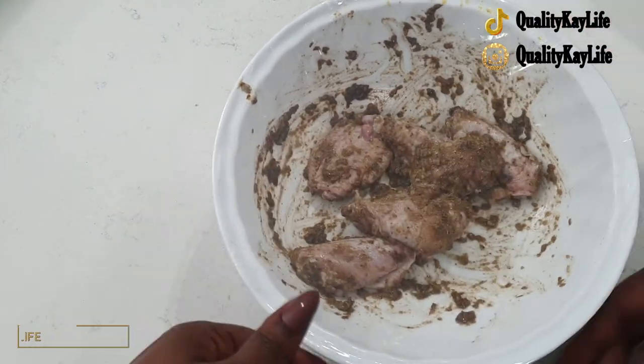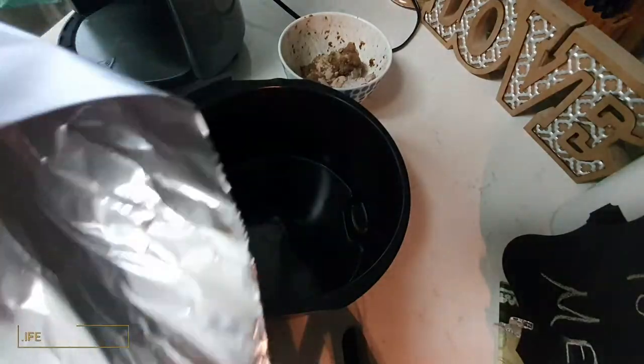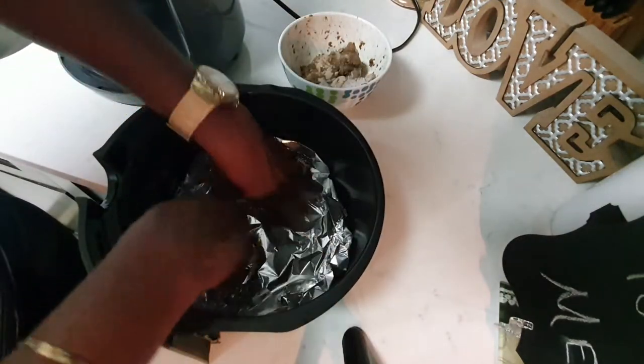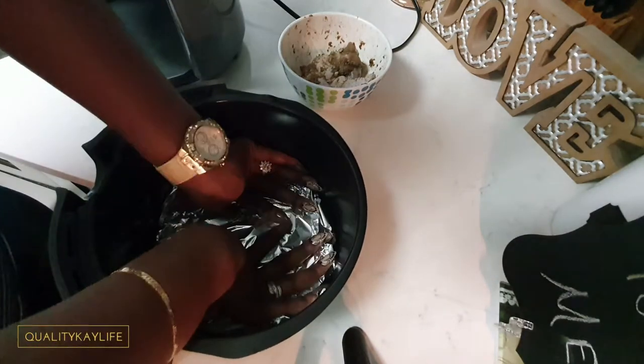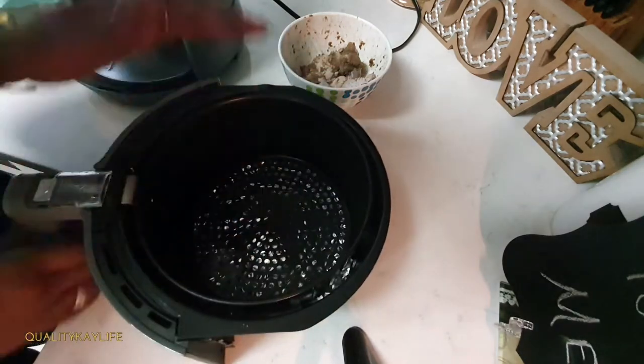It's been a little over one hour since my chicken was marinating in the refrigerator, so I just took that out so it can come down to room temperature before placing it into the air fryer. A quick tip for easier cleanup is to just place some foil in the bottom of your air fryer, and additionally I usually cut up some parchment paper to put in the bottom of the basket for easier cleanup as well.